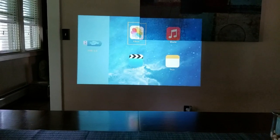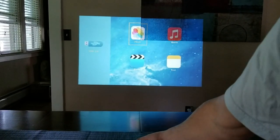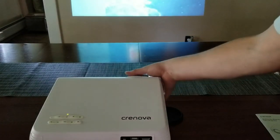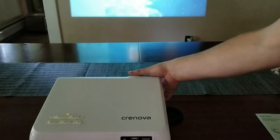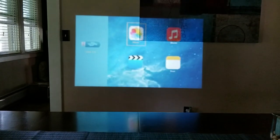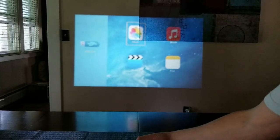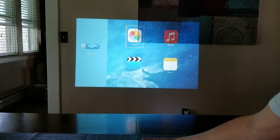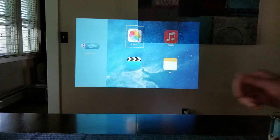About five to six feet away. I did have to adjust the focus. This is how you adjust the focus — as you can see, it gets blurry, you can't read it. And then this tightens it up. There we go, so that's pretty good right there.